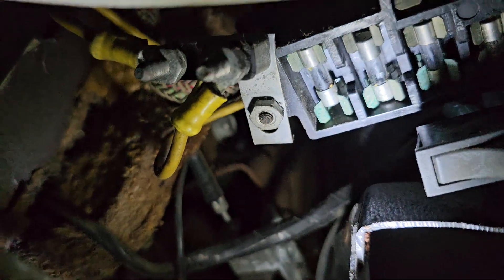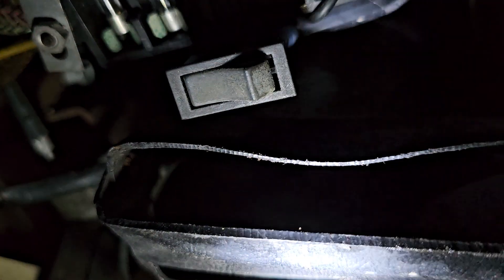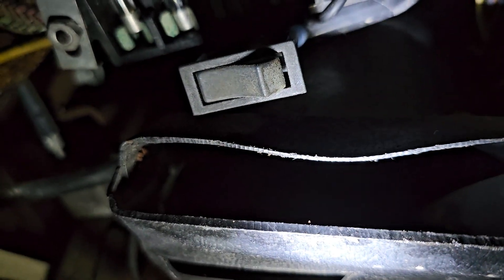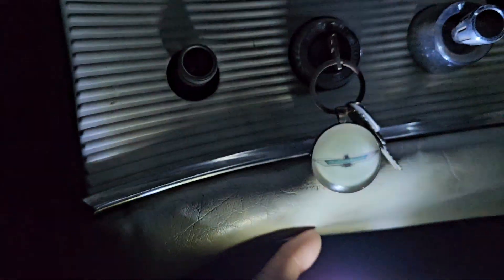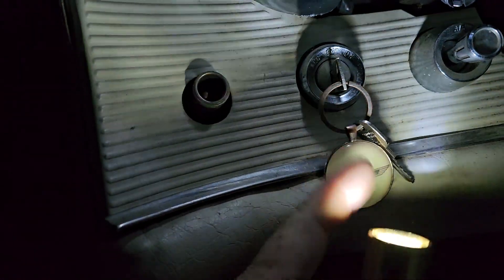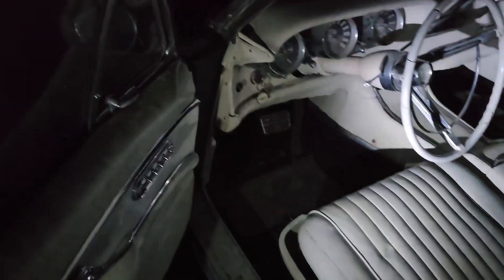There's my toggle switch — I have it running my coil, and then it just goes up into the fuse block. All I do is kick that switch on and then turn my ignition key and it'll start. I hope that helps you, buddy.